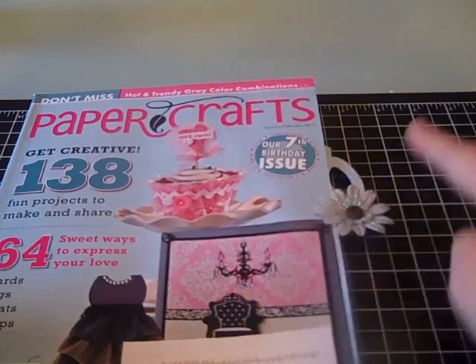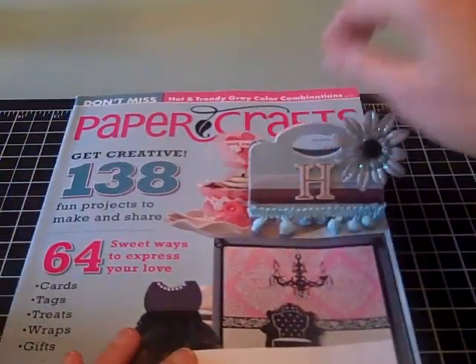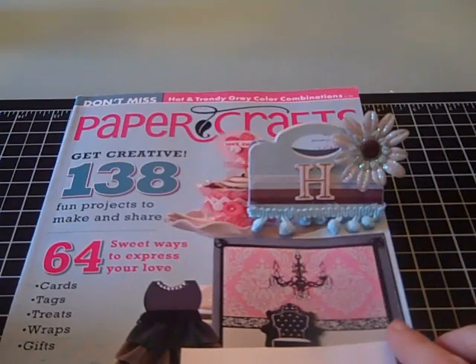Hi, thanks for joining me. Today I'm going to share with you how I made this adorable bookmarker with the new Sissex Scoreboard Treat Bag Topper Die.